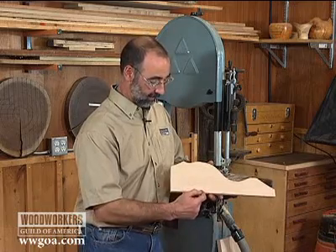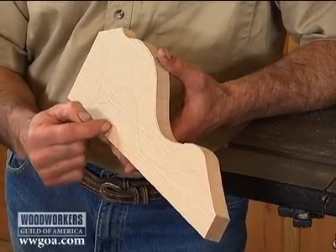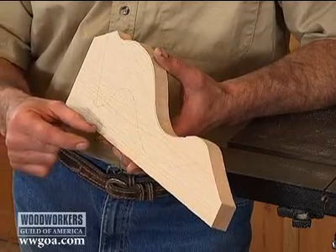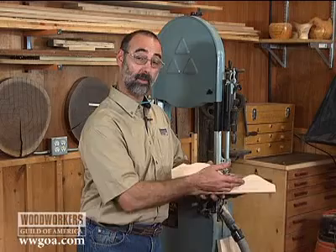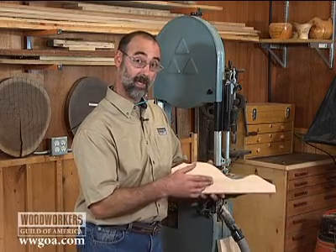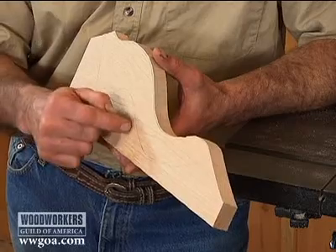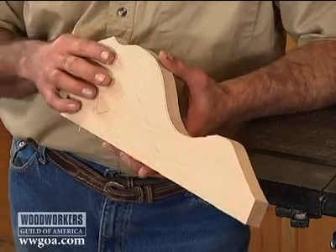On a relief cut, I'm going to cut from this edge in just a little bit short of the pencil line. Then as I come back and follow this curve, each of those pieces will fall out. That takes the pressure off of the blade, allowing it to swing through that curve a lot more easily. So it's a great preemptive move to make if you're not quite certain that your blade can make the radius. Step one: cuts in like this, stopping short of the pencil line. Step two: following the curve.